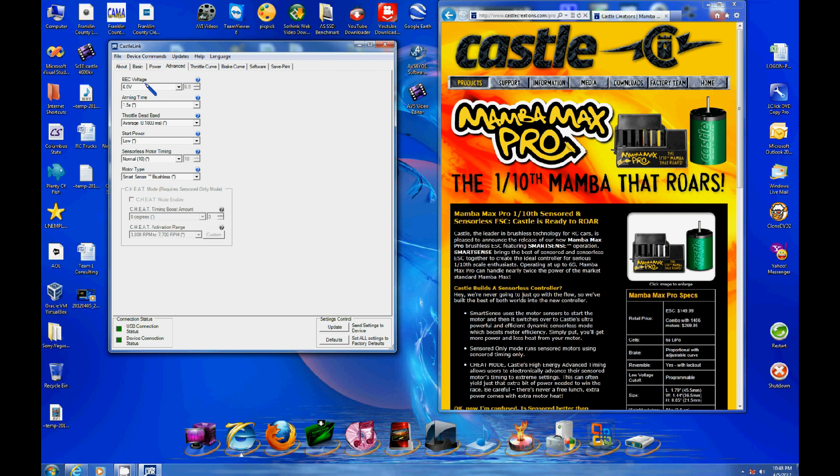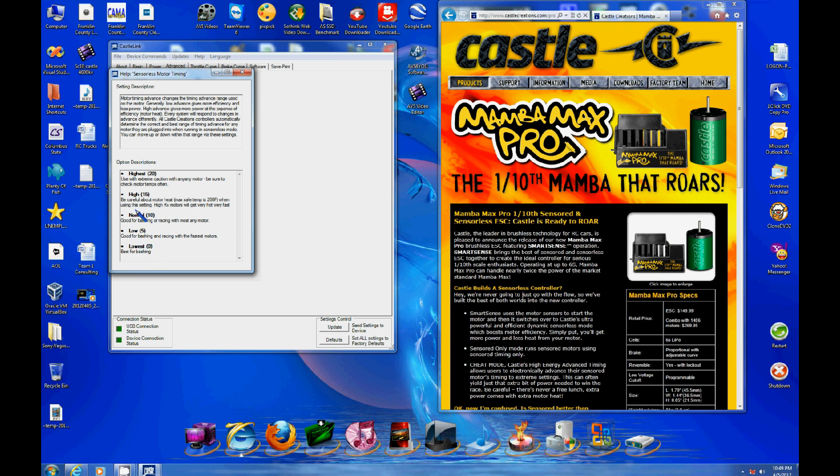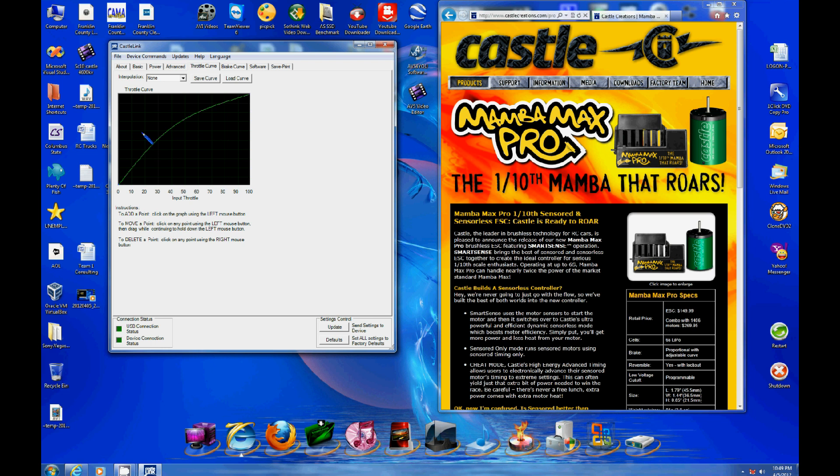In the advanced settings, we have BEC voltage — that's the voltage to your receiver — arming, and timing. Most everything is set to default. Start power is low. For motor type, we're running a sensorless motor — the 4600 4-pole — so we're on normal. You can change the timing in here for your motor, and if you have a question about what each setting does, it explains it fully.